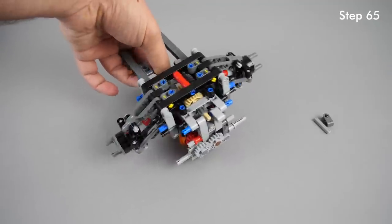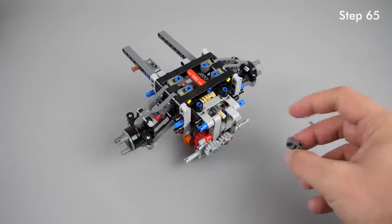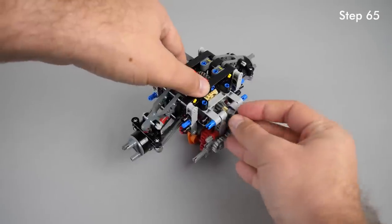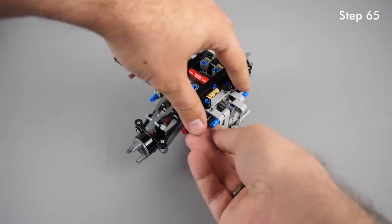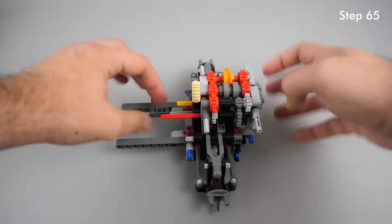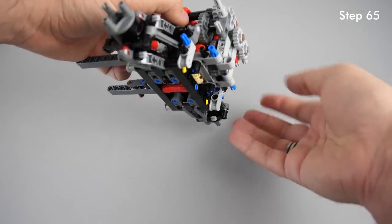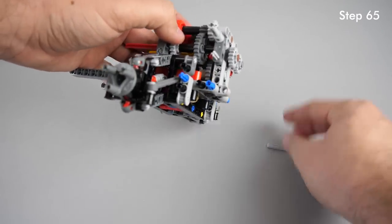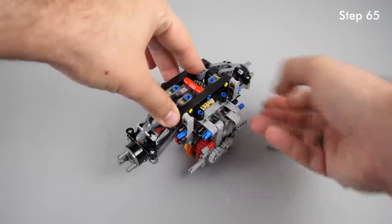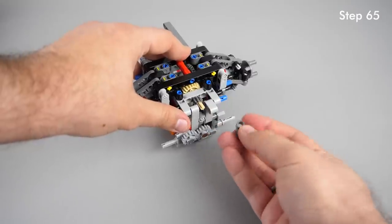At step 65, the axle coming from the differential rotates freely. This dark bluish gray pin axle cross block needs to slide on the tan axle, but you need to pay attention because the part with the hole goes on the axle — not the other way. If you make the mistake, the axle coming from the differential will be blocked and the small axle holding the piece in place will probably slide out. The blocked axle means you won't be able to move both rear wheels forward together — they will be totally blocked. To correct this, remove that cross block and insert it the proper way.